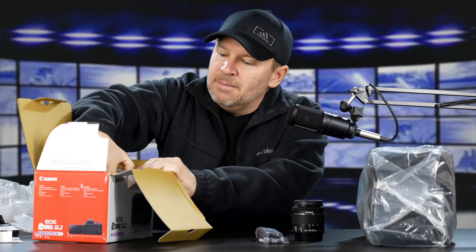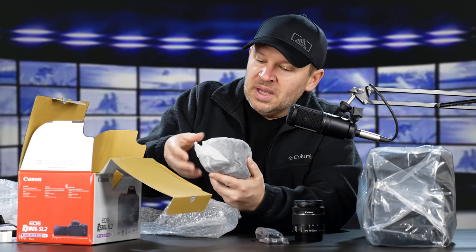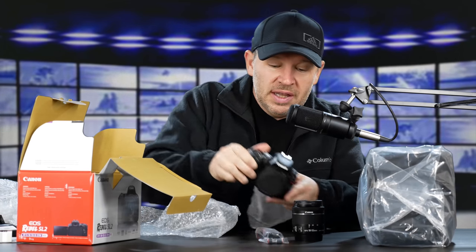Now we've got the main goodness out of here. We've got the camera — the SL2. And my goodness, this thing is small. Small, which I really like, and that's what a lot of people like. Little SL2, small and light.